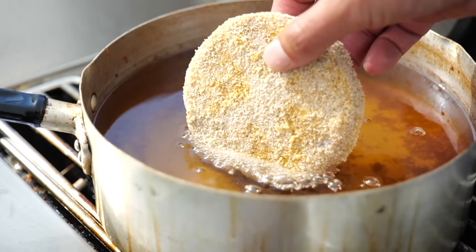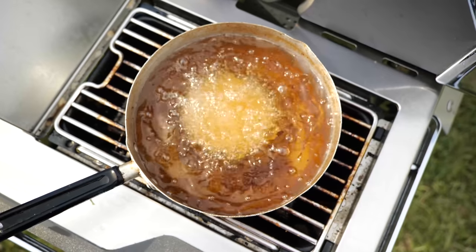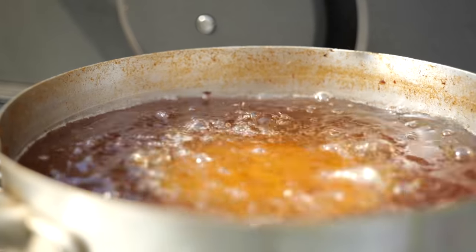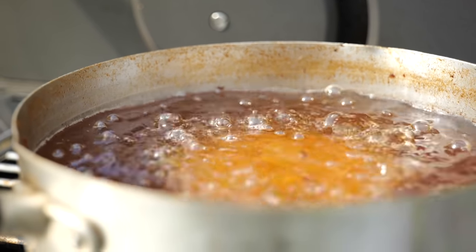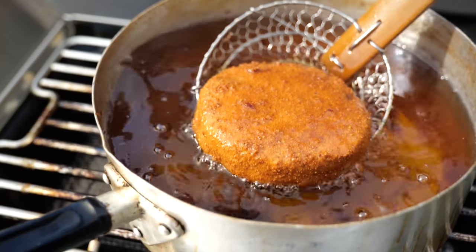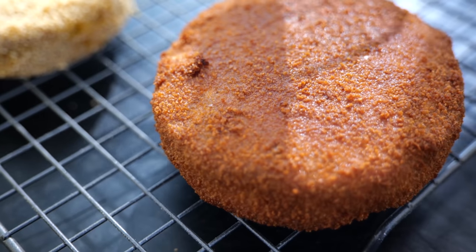Slowly letting our pulled pork patty slip into the oil, frying on our Sizzle Zone on the Napoleon Prestige Pro at 180 degrees until it's nice and golden brown — about eight minutes. When it's done, set it on a cooling rack and let the fat drip out.